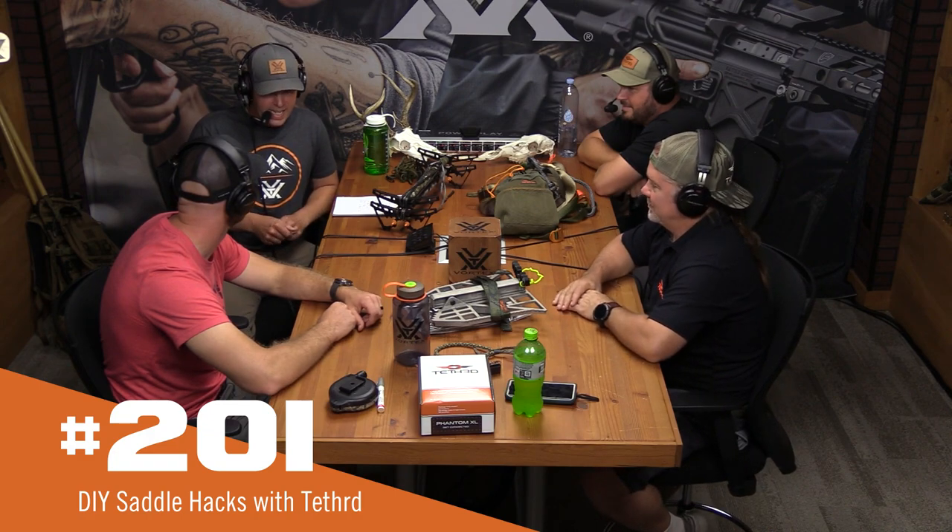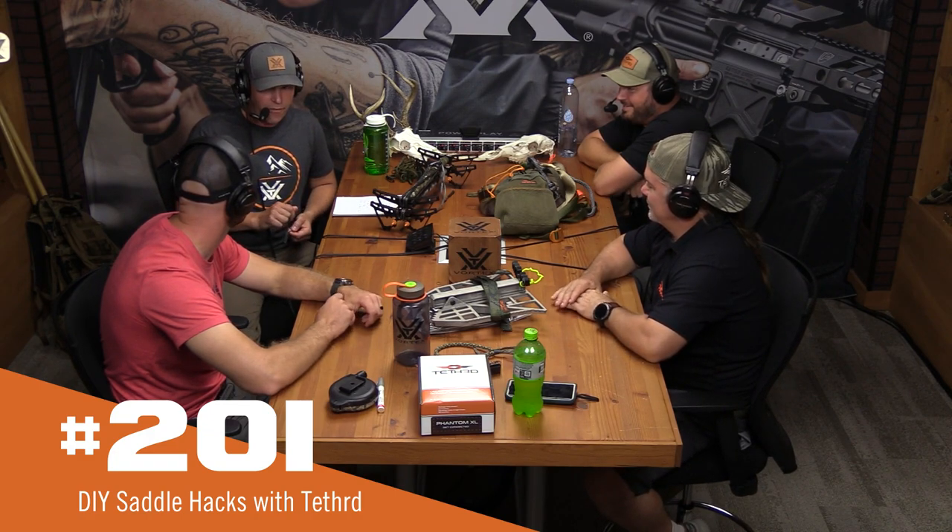I have Eric to my right again, and today we got a fun one. We are getting all tangled up with the Tethered Boys. We've got Ernie and Taylor across from us right now. We've got a multitude of tethered accessories, platforms, sticks, saddles. We even got a new saddle coming your way that these guys are going to talk about, with some really exciting new features and tweaks. Topic of conversation today: saddle hunting, but specifically DIY saddle hacks.